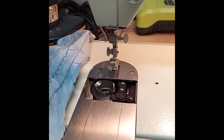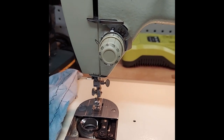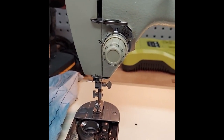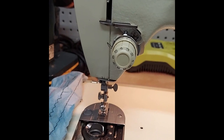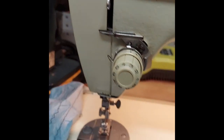Demonstrating the Singer Fashion Mate Model 257 stitch function, demonstrating the working nature of the machine.